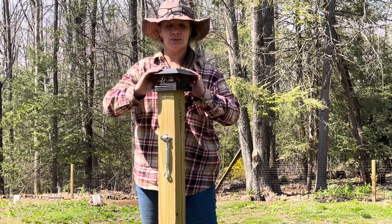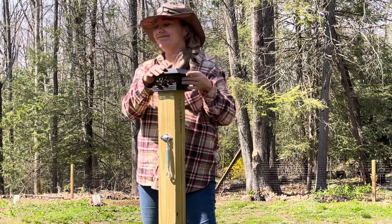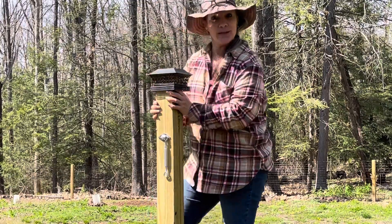And this one produces a nice warm light, which we like. Life of a mini farm.